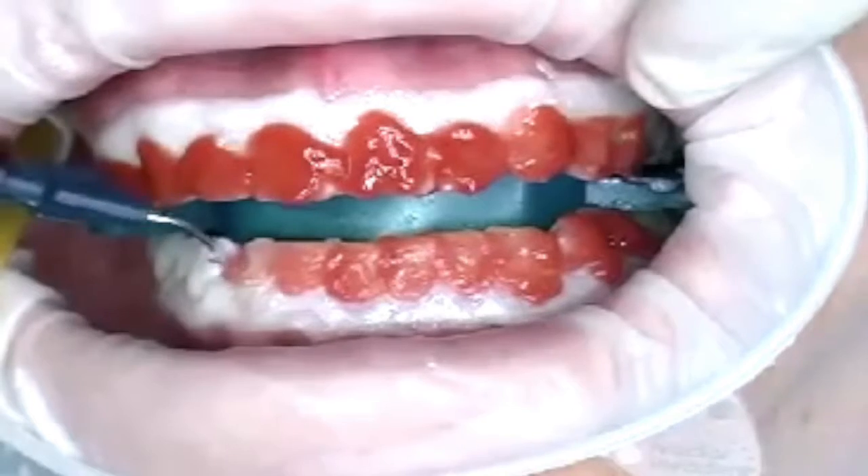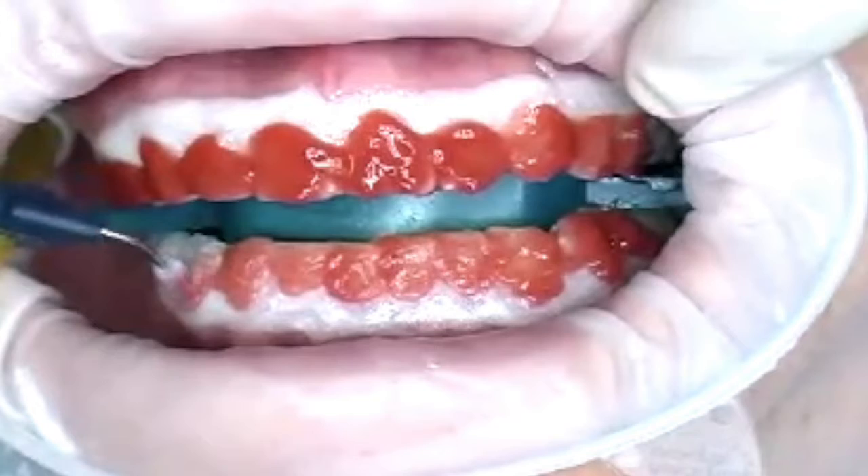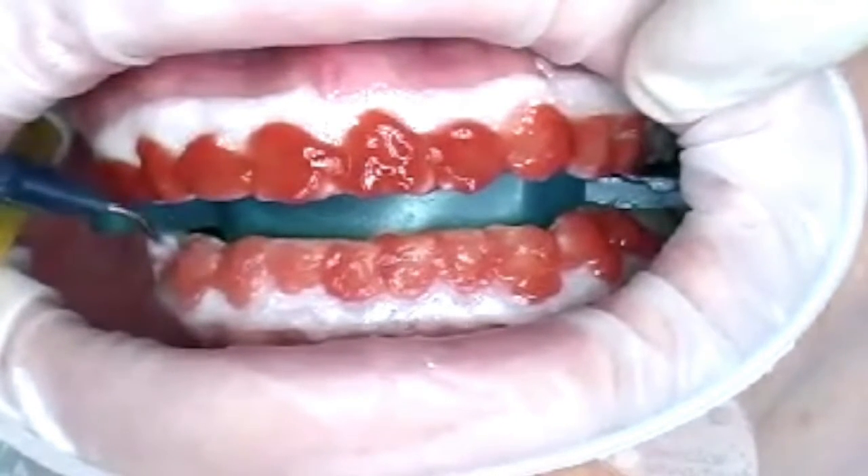Before the bleaching process is started, it's imperative that the dentist perform a check of the teeth and fillings and, if necessary, a replacement of the fillings or a professional cleaning.